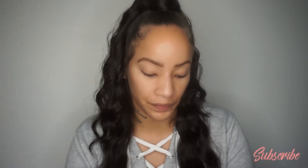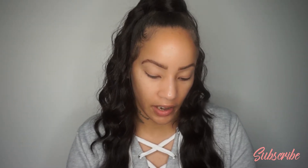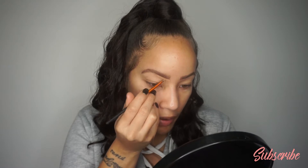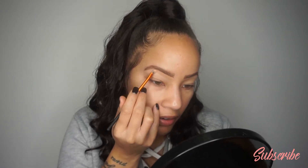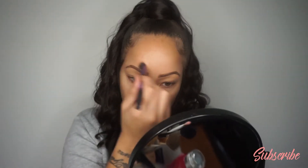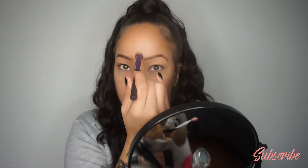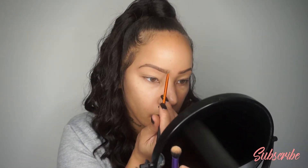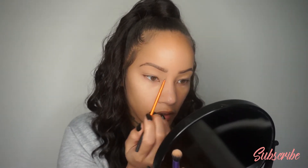Going in with the MAC NW30 concealer pot — same drill for cleaning up my brows. I feel like this cream formula just does it for me; it covers my hairs so well because I'm growing my brows out. It blends out so nicely when I buff it with the brush, so I don't have that halo effect around the brows. Taking it in between the brows too — with a small detail brush or a beauty blender you can get in there and blend that area out.